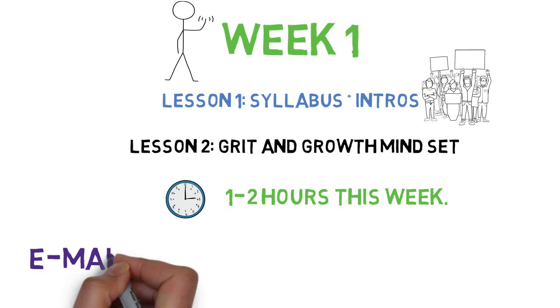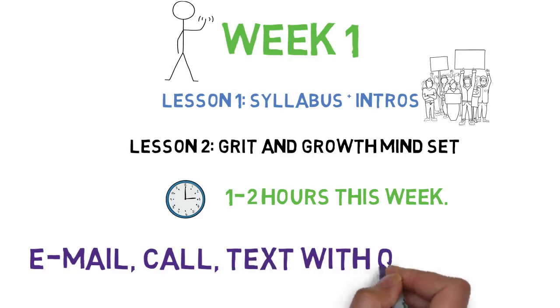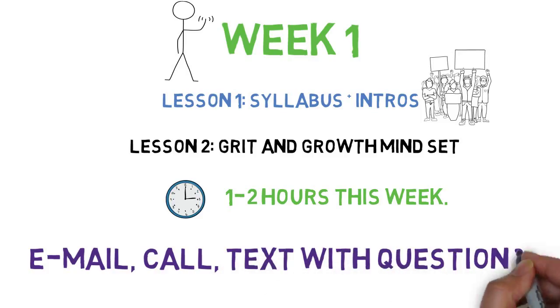If you have any questions, reach out to one of us. You have two instructors available via email, phone, and text. Good luck in your first week of classes, and don't forget to check your email.